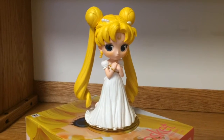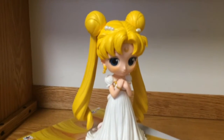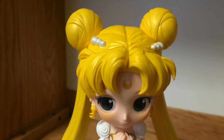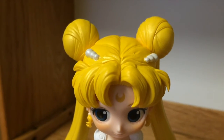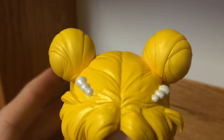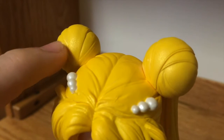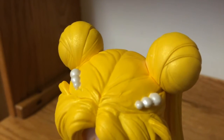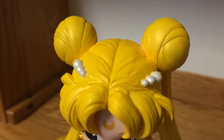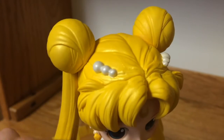Here is the beautiful figure all assembled and looking amazing. Let me show you the details. If you look at the hair odangos when the light reflects, you can notice that all the hair has a lot of sparkles, which is very nice. She has very nice white paint on the hair.